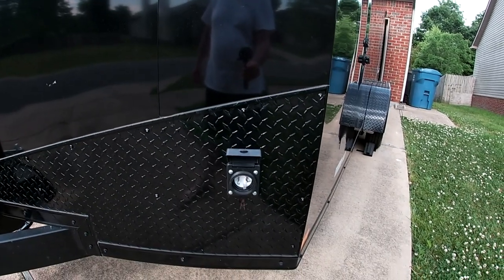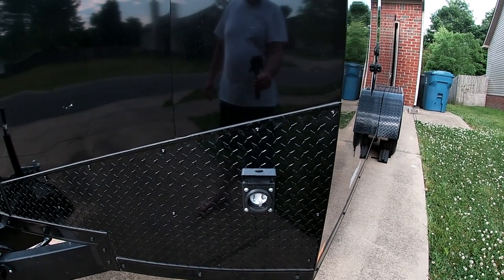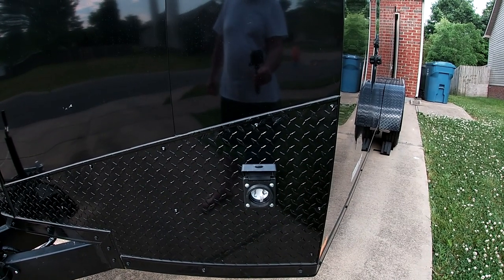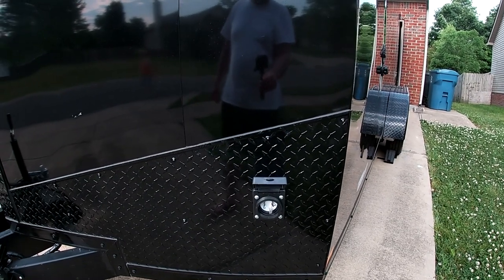It's got an RV-style plug on it so you can get to an RV campsite and plug up to shore power, or hook a generator to it. You've got 30 amps of power inside when you need it.